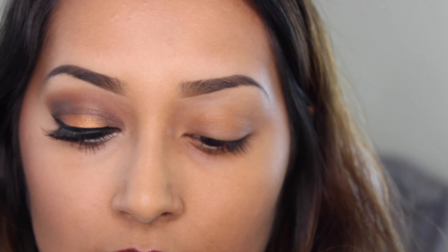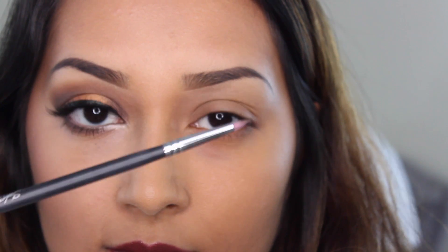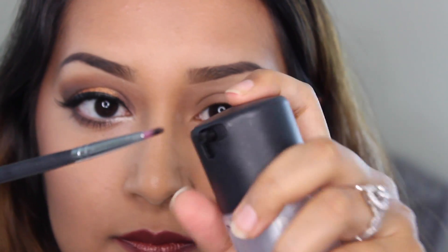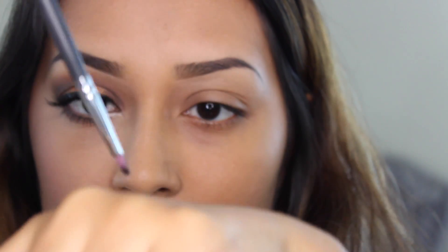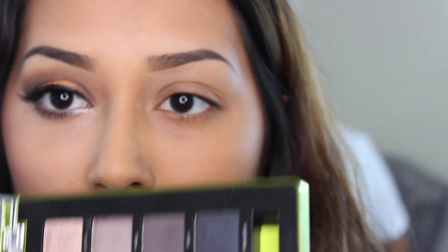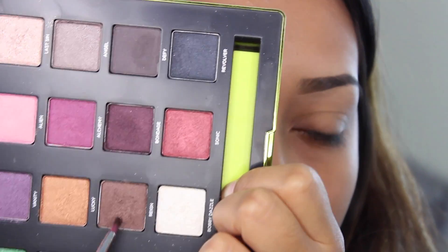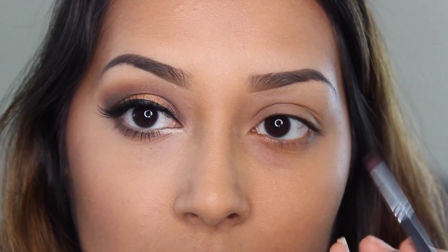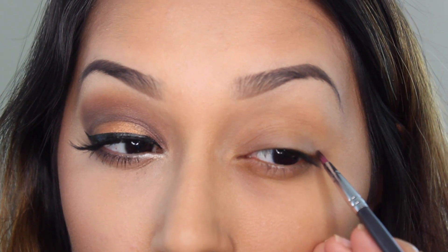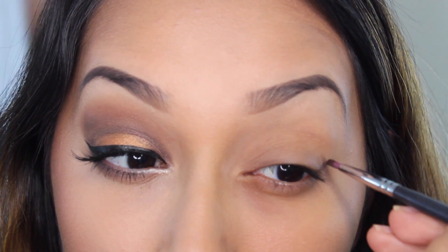Hey guys, hope y'all are doing wonderful. For today's video I'll be doing this really fun night out look. I am using Urban Decay's Vice palette. I'm using a small detail brush from Sedona Lace and I'm playing it with MAC Fix Plus to get that brush a little wet, because I do like using these eyeshadows wet since they do have some fallout — the consistency is just so much better when you wet the brush. To start off I am using the eyeshadow Rain and I'm basically gonna apply this on my outer corner and bring it into my inner corner, kind of creating like a cut crease.